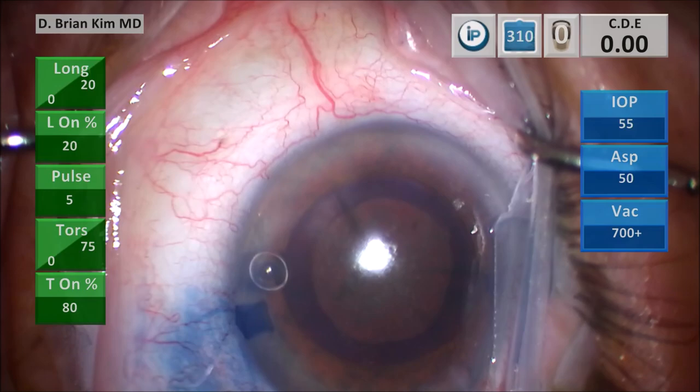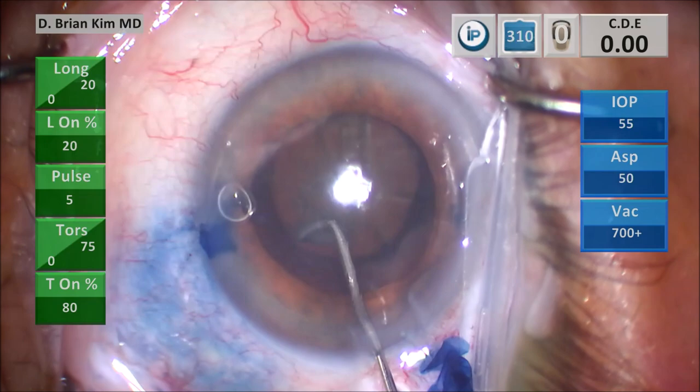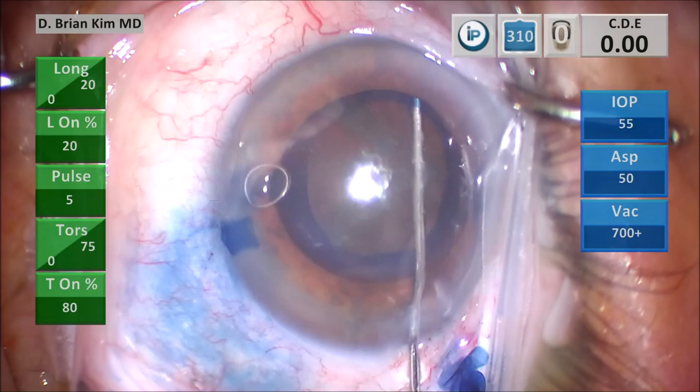This will be the capsular fornix hydrodissection technique. I place the cannula out to the equator contra-incisionally, point the tip down, get a nice fluid wave, and decompress on the left side. You can see the shininess of the lens, which does tell you it's a pretty dense, leathery lens. I turn the tip to the right side and it spins nicely.